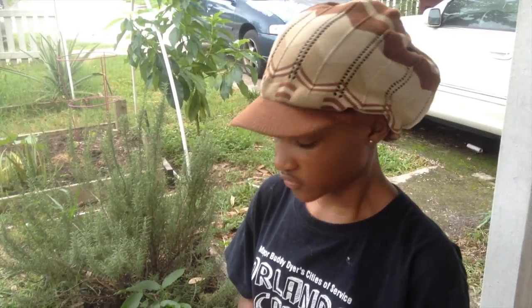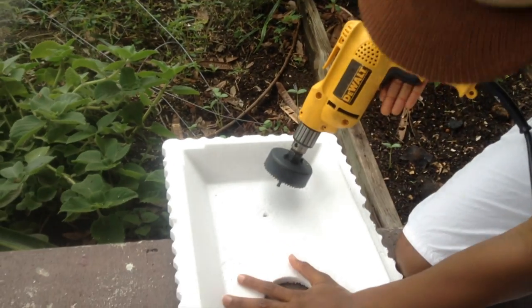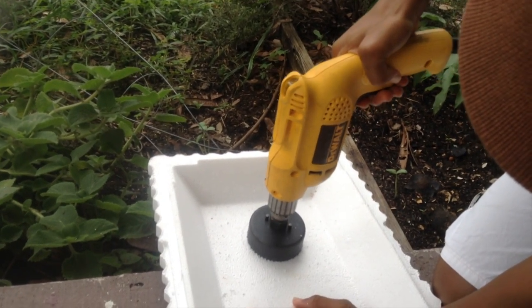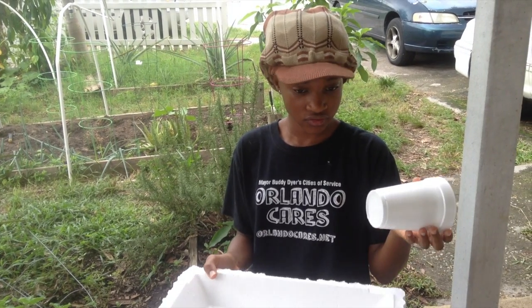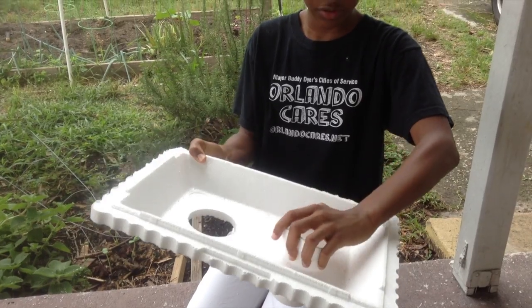This is how you drill a hole for the cup. After drilling the hole, take the cup, place it in here, and screw it down a little to the lid itself.